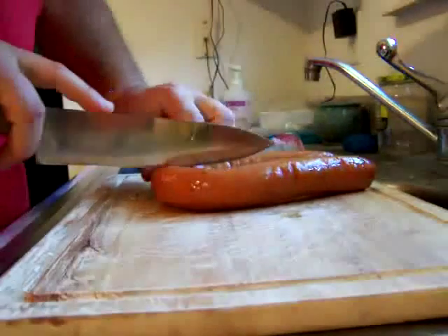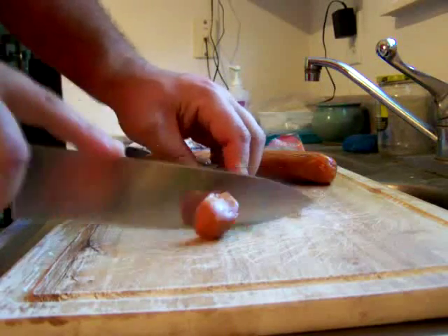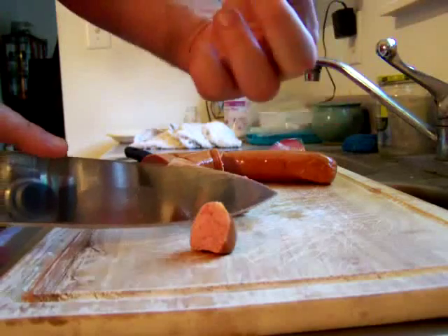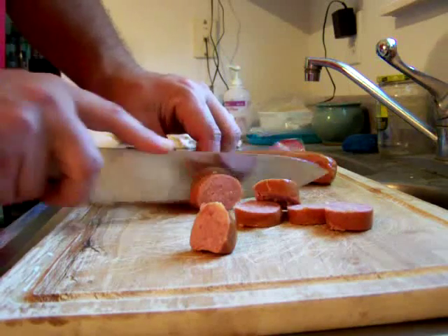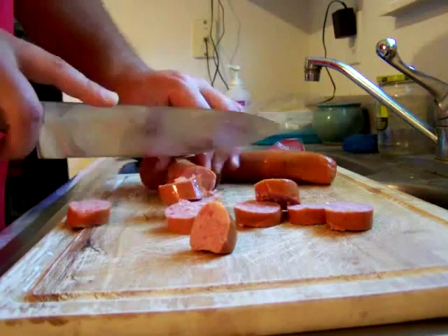We're going to start by opening up the sausage. I like to cut it in half first — it makes it easier — then come back and cut it into chunks. That size chunk is what we want. Try to cut them all about the same size; nobody's measuring, but just go through and cut them into pieces.